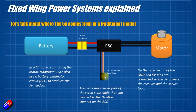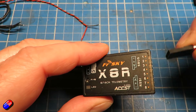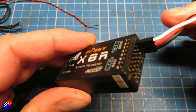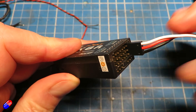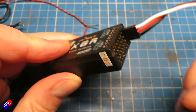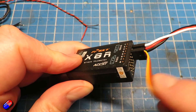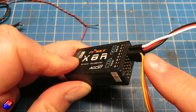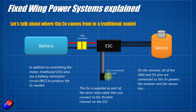By plugging this cable into the throttle connection on your receiver, it actually powers the receiver via the 5 volts that's part of this cable, which makes it incredibly easy. All the ground and 5-volt pins on a receiver are connected together, so as you plug in the servos into the other ports they are also powered by that same 5 volts, making it very simple to put everything together.